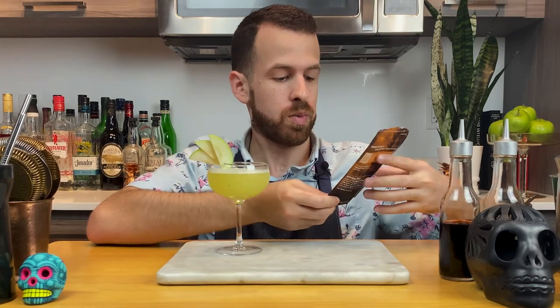Fresh apple juice can oxidize extremely quickly, so my recommendation is either: one, as soon as you juice the apple, use it and drink it; or two, use ascorbic acid. I'll leave the link in the description below for the one that I use.